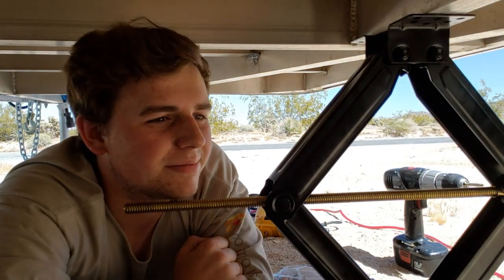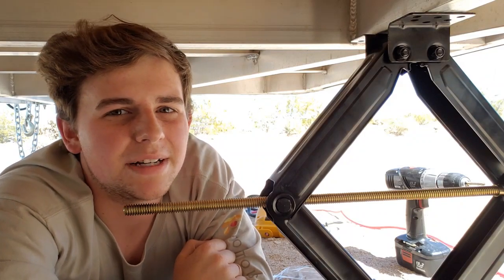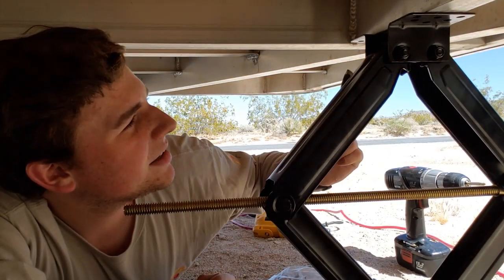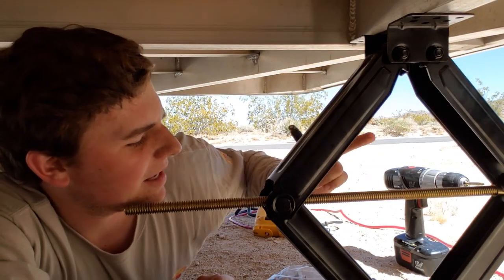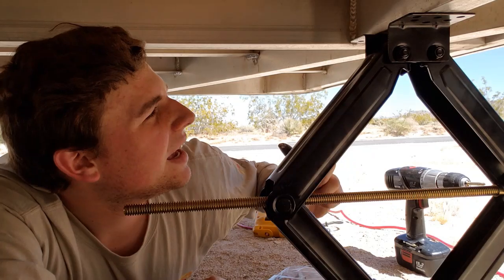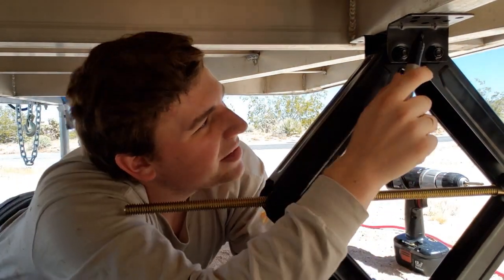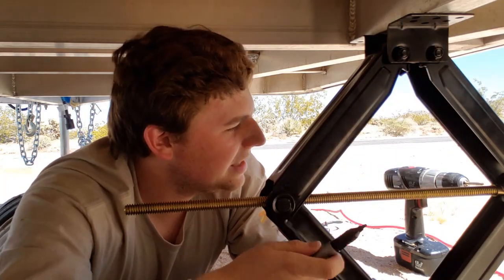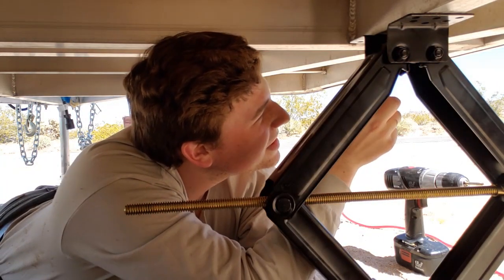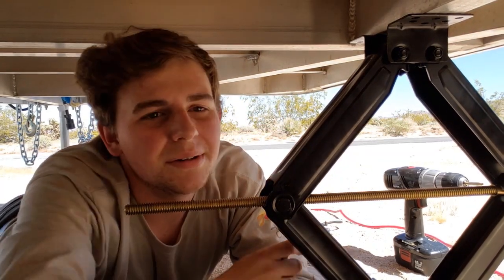Now that I have figured out where I want to mount my stabilizer jacks, I extended one where I want it so that it holds itself in place, and then I will take a marker and mark where I need to drill my holes to mount the screws.